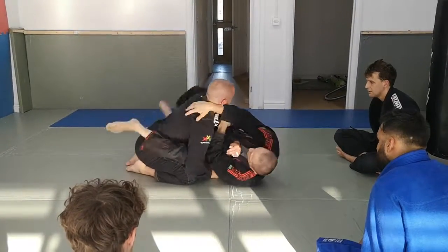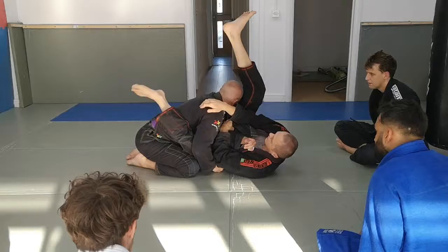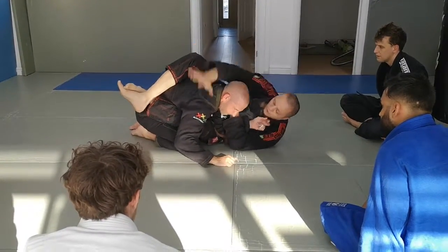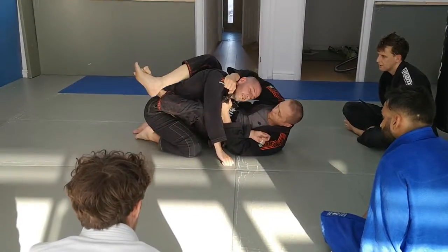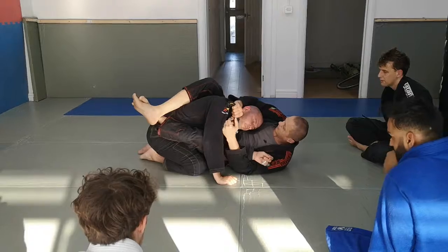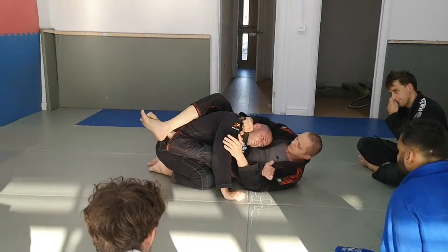So number one — turn. Number two — didn't work. Somehow it's not working, you make it longer. You wrap around. Pull under his throat and grab the lapel. My arm is behind him. And he's done.